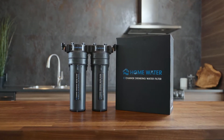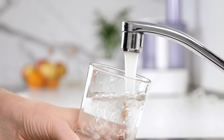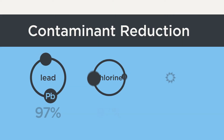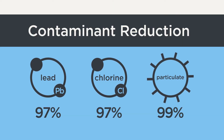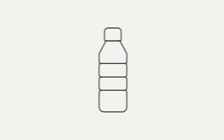The EasyChange under-counter water filter is the most convenient and effective way to get unlimited, clean, filtered water straight from your kitchen faucet. The EasyChange removes harmful contaminants for great tasting water without all the plastic waste.